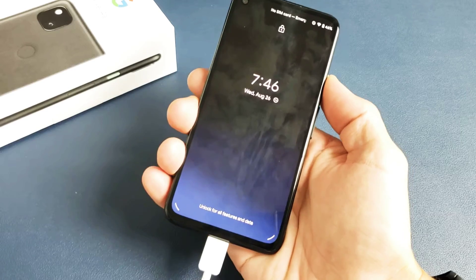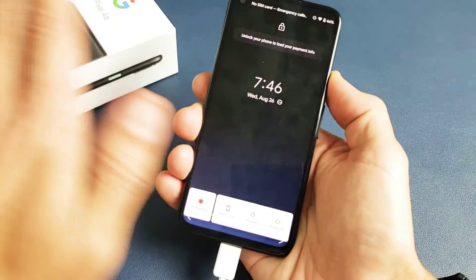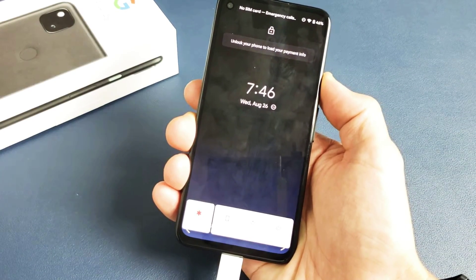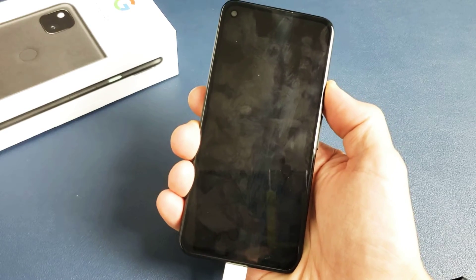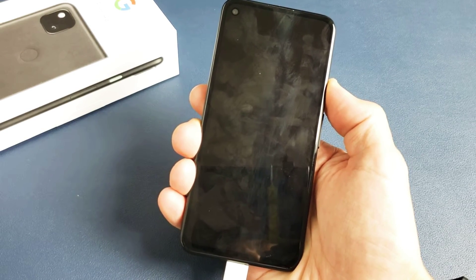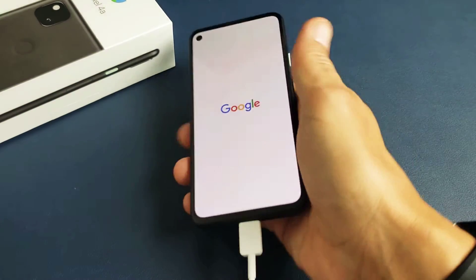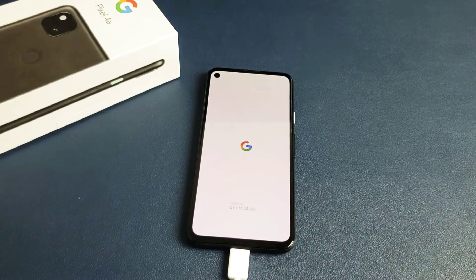Power button here — press and hold. Pretend my screen is black, I don't know what's going on. I'm still holding onto the power button, just waiting for that Google logo to appear. Still holding. There it is — let go. Now hopefully you guys are up and running. If not, we're going to go to the next step.